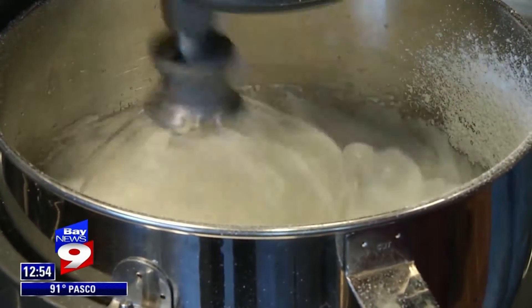Step two is frothing the egg whites. Using a cold bowl, beat the egg whites until pillowy, and add in powdered sugar, again slowly.